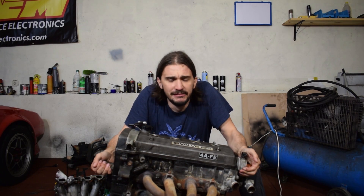Hold up. Why you hating on my cute, tiny, little economy engine? Did the internet manage to convince you that this thing has zero potential and that it's the ugly, economy-oriented, irrelevant sibling of the famous 4AGE engine?